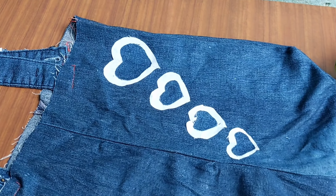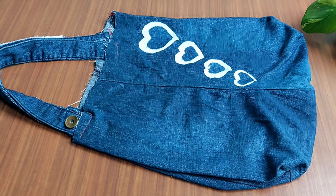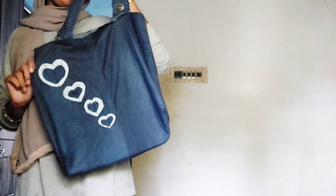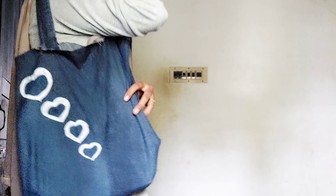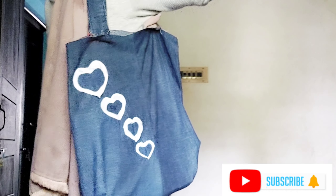This is our jeans bag. It's very useful to wear with jeans. I'm going to try it again. Please like this video!